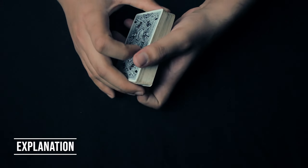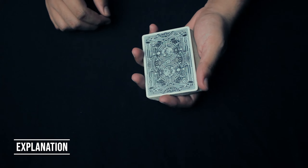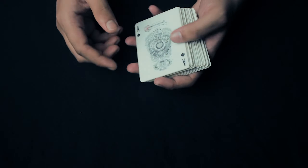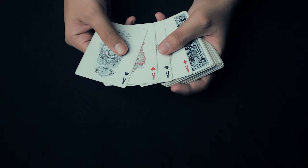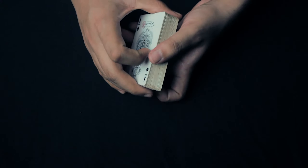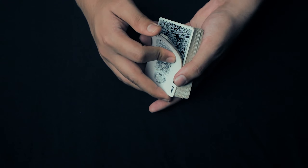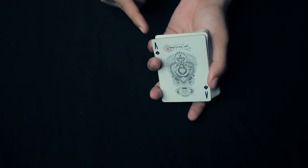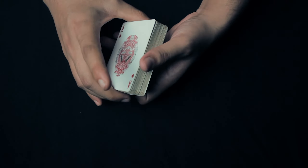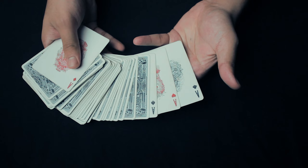This is actually a self-working trick, and all you need is a little bit of sleight of hand for arranging the cards. You're going to start off with the four aces on the top of the deck, face down — I'll leave them face up for your reference. At this point, all you have to do is take a break under the top three aces and do a double undercut card control, which will take the three aces to the bottom leaving just one ace at the top of the deck.